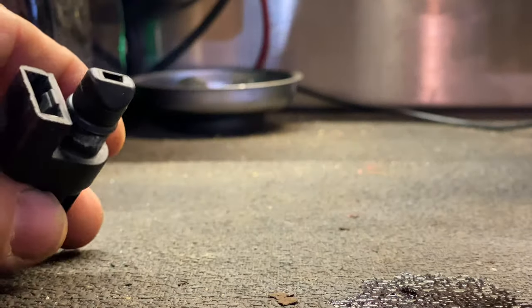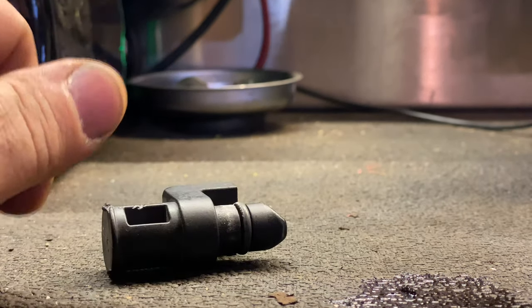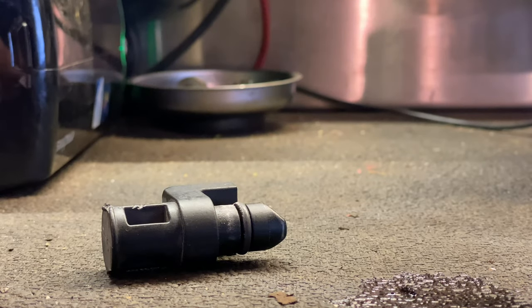It looks just like a dipstick handle, but there's no dipstick in there. We'll use that opening as our fill tube. That's how we get started.